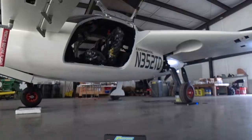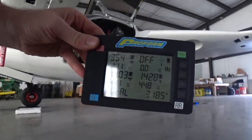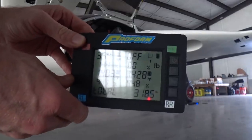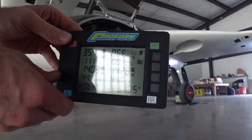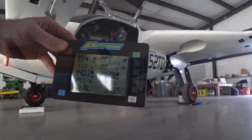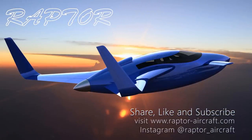I disconnected the tow rig so it wouldn't give a false reading on the nose. The result: 3185 pounds empty weight, with 100 pounds of ballast still in the nose and no fuel on board at all — 354 on the nose wheel, 1403 and 1428 on the mains. That's about right. I'll put the fuel back in, and that's the update for this week. There'll probably be one more update next week before the test pilot shows up. Thanks for watching.